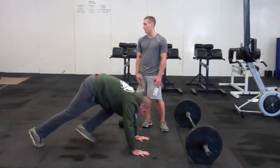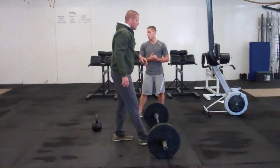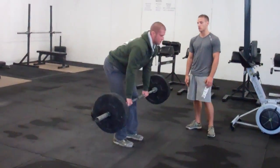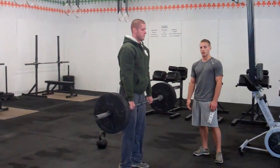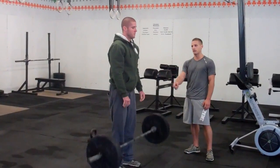After our 25 hand release push-ups, we're moving on to the deadlifts. Pretty standard deadlifts — bar starts in contact with the ground, we go all the way up to full hip extension, shoulders behind the bar. We have to establish control from the top. You may drop from the top, but you've got to show control.